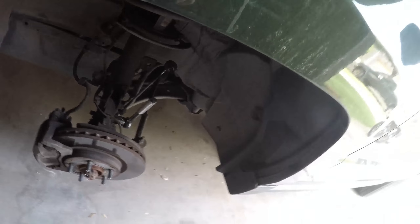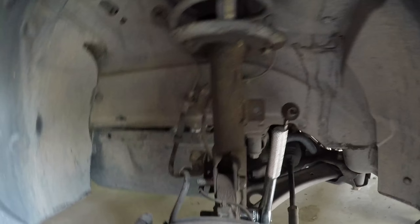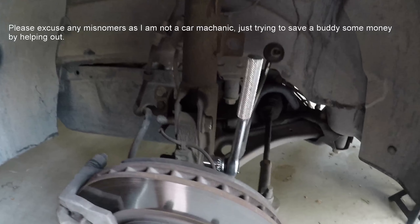Let's move over here now. So, struts here — old strut, torn up, covered in gunk. Two bolts here, knuckle here. Take the bolts off the knuckle; that way the entire rotor and brake system will fall down.